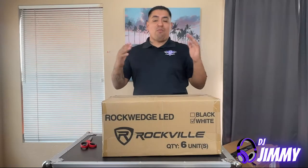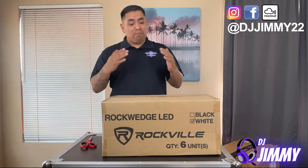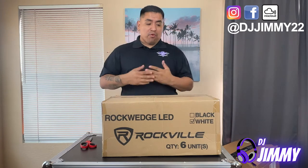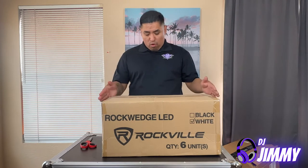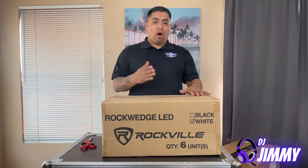Welcome back. So yeah, these are my brand new up lights that I just purchased. This is actually a pack of six of the Rockville Rock Wedge LEDs, and they are white.